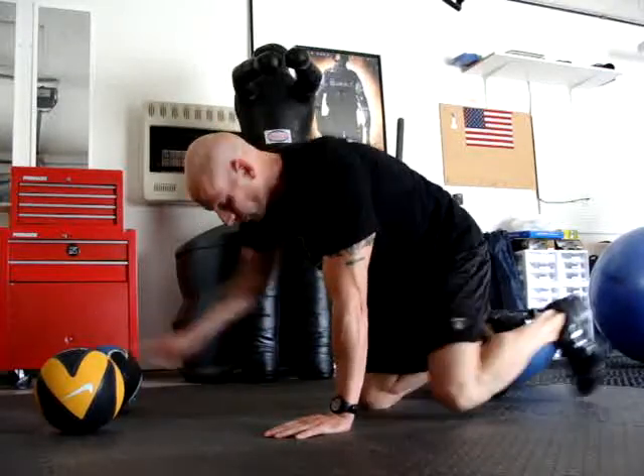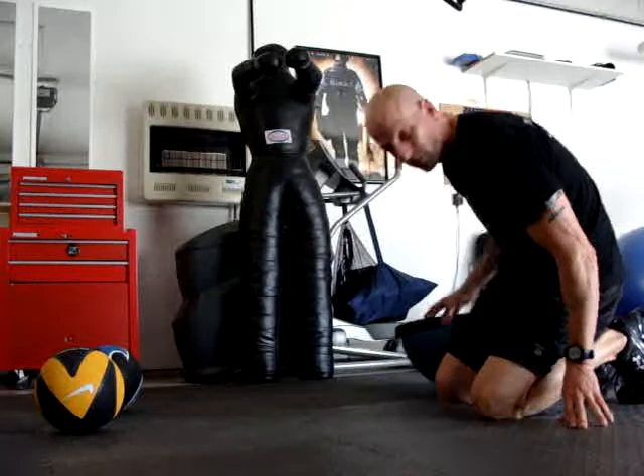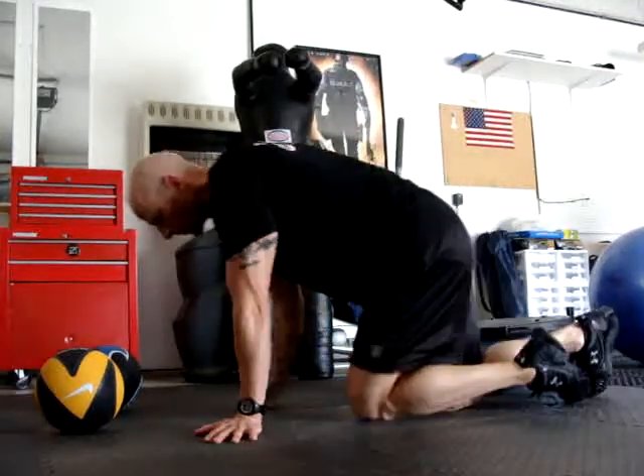As you see, I've got a couple of medicine balls. I've got my BOSU, which is inverted, so the flat side is up. I've got a couple more balls over there.